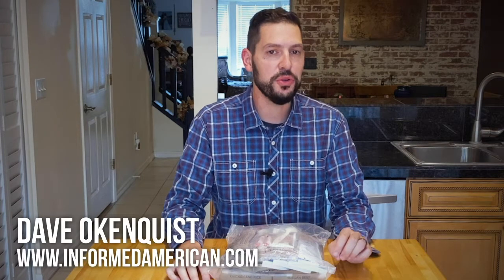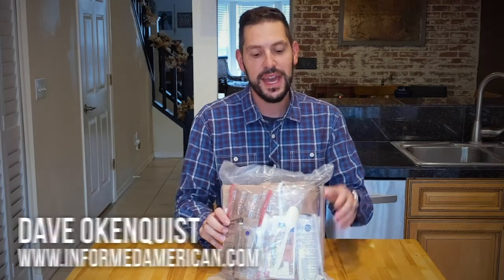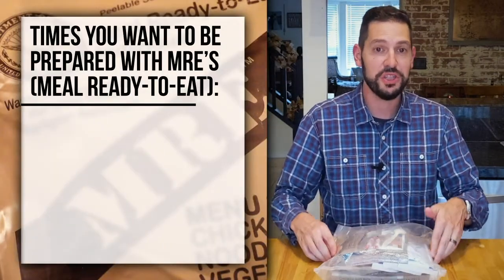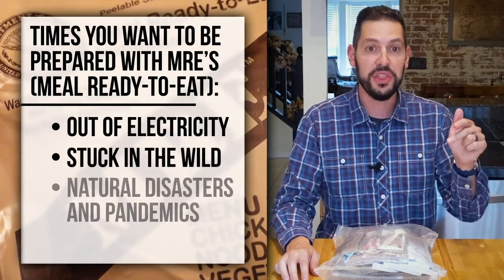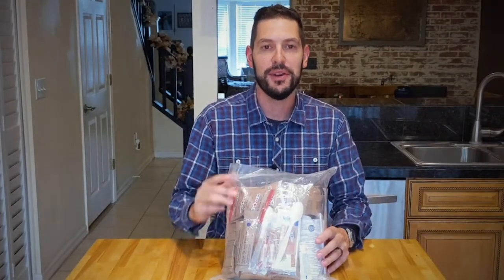Hi, Dave here to give an honest review of a 24-hour MRE ration. Having a product like this is a great way to prepare for times when you just can't cook a meal — say you're out of electricity, backpacking in the country, or when things have really hit the fan. So with that said, let's take a look at what's inside the bag and see how everything tastes.